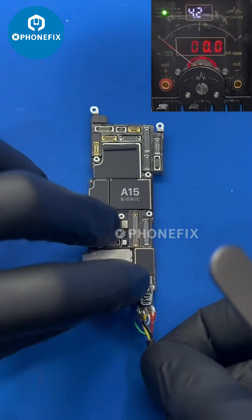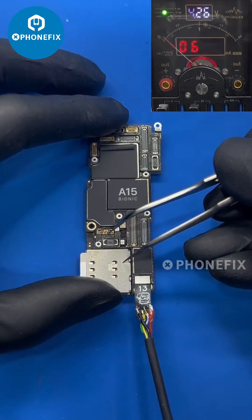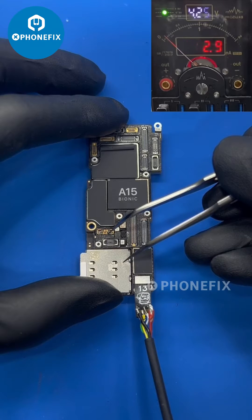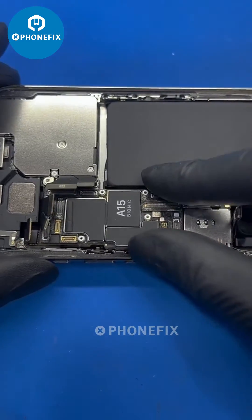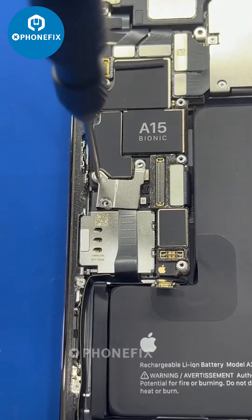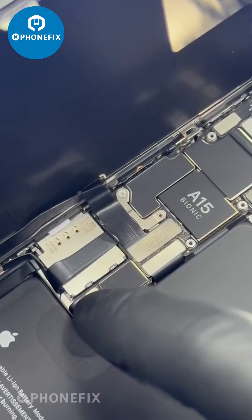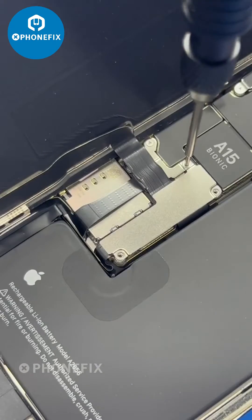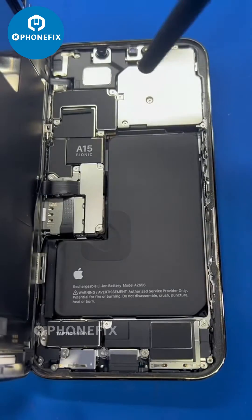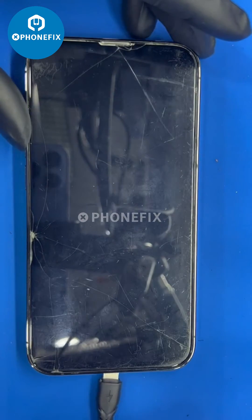Use the power supply to test the motherboard again. Now the motherboard can boot normally. Install the motherboard back to the device.